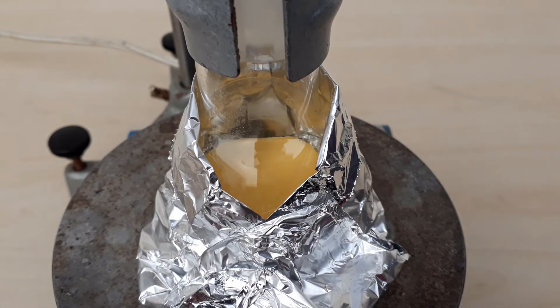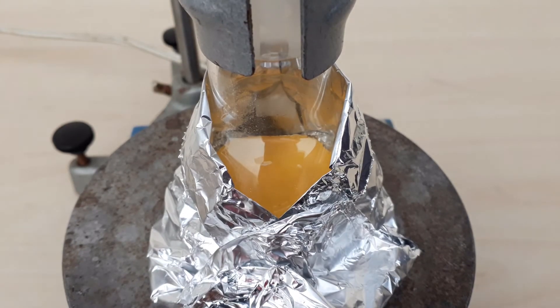I then let this sit outside for some 3 hours. You can see the material gradually obtains an orange colour, and this is important — I'll get back to this later.